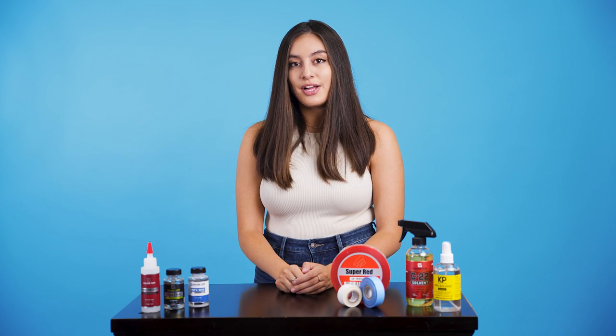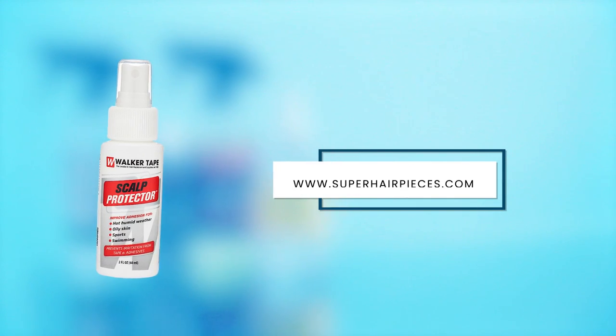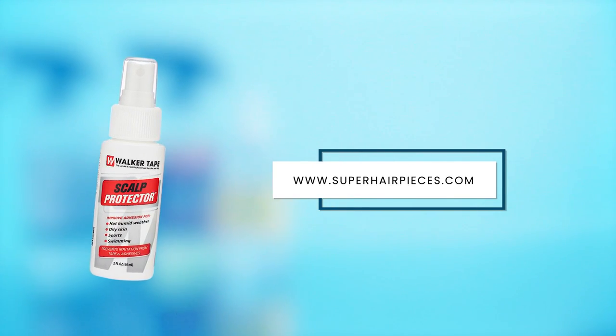Regardless if you have a reaction or not, for added protection, consider using a scalp protector. This helps provide a barrier on the skin and also improves adhesion in the process.